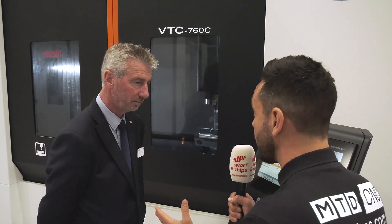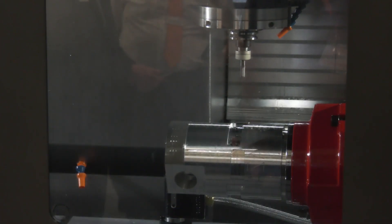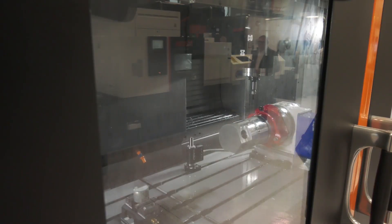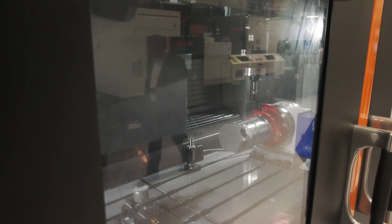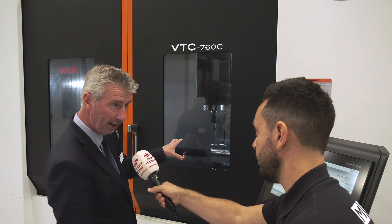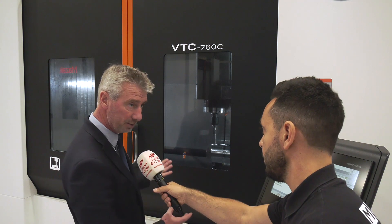The VTC 760C is one of Mazak's best-selling machines, featuring the central partition and travelling column. It's a very flexible machine — we can have workpieces up to four metres long on the table, or put the centre partition in and operate in pendulum machining mode as two independent machines. There's also a rotary table which is easy to remove to give further flexibility.